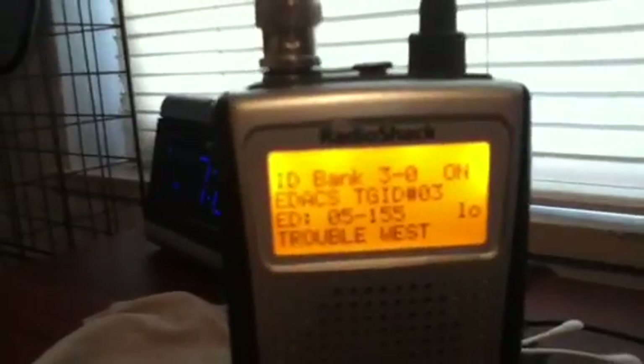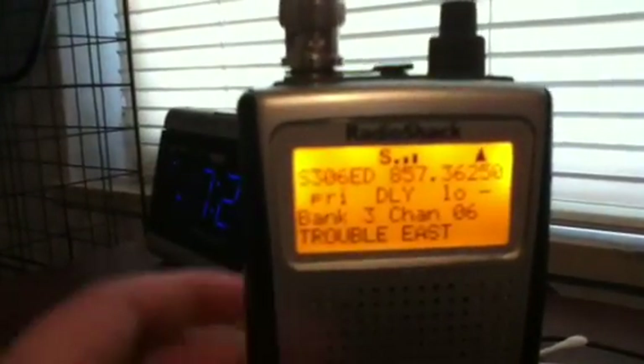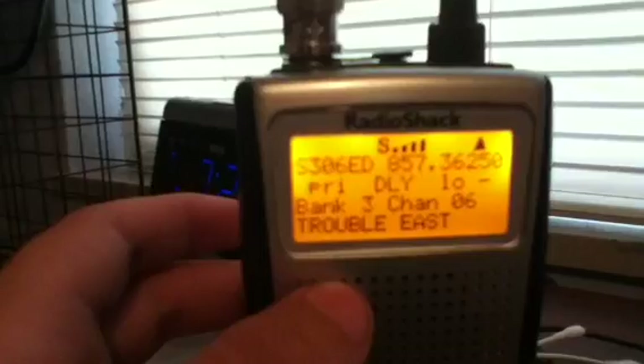After putting your channels into AFS mode and labeling all your talk groups, it's the same thing as Motorola — you press scan. It should give you the T indicator and your bank should be closed. To close your bank, press Function and the decimal delay button.